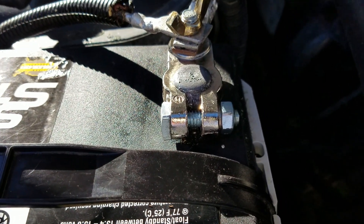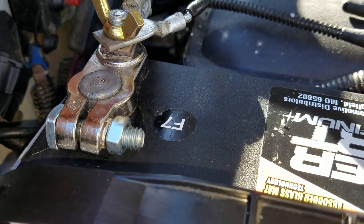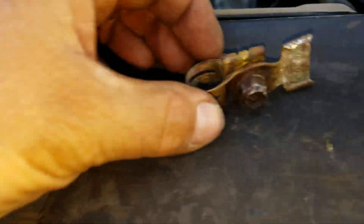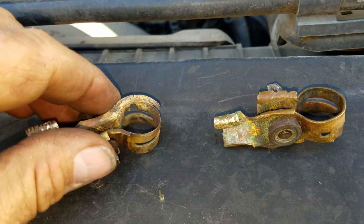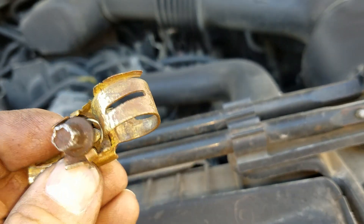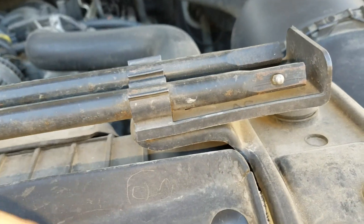These are zinc plated brass battery terminal connectors with a stud on them, so it makes a nice solid connection now. These are the old connectors — you can see all the corrosion that was in there. You can see that they were breaking away a little bit. This one here was breaking away a bit, so those were just not making a very good connection.